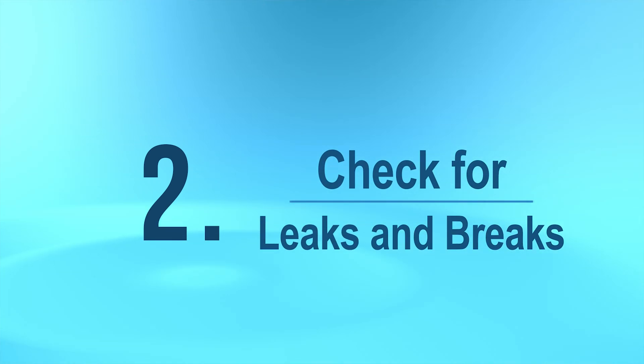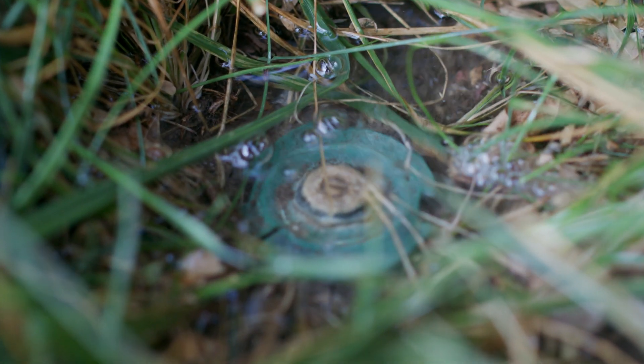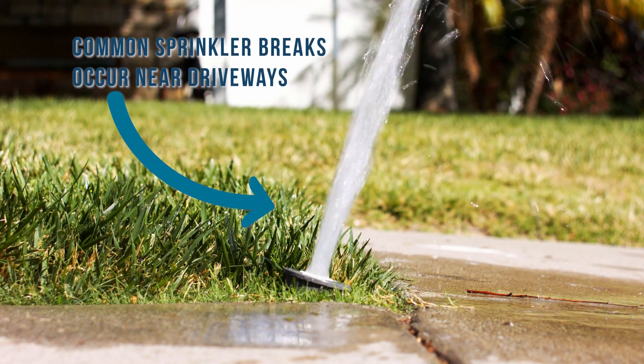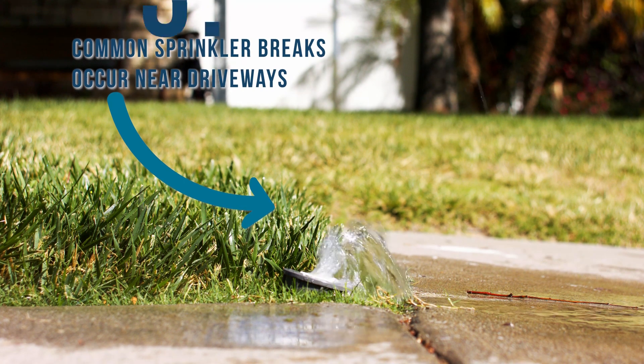Next, let's check for leaks or breaks by looking for any unusually wet areas. In that case, you may have a broken pipe. Also, look for water gushing up from the spray body, which could mean a broken body or nipple and require additional action.